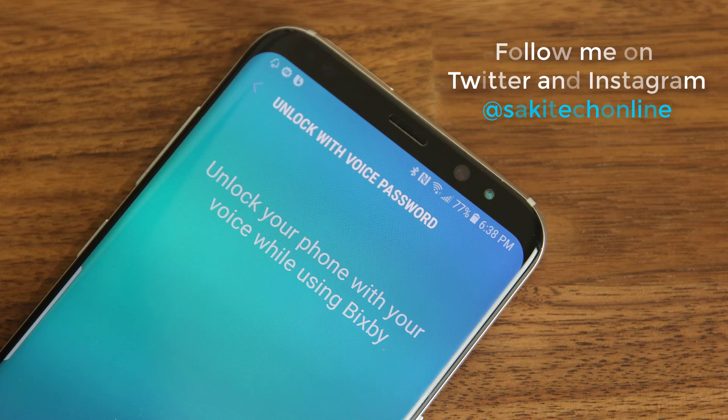Hey there, Socky here from Socky Tech and in today's video, I would like to show you how to use Bixby to unlock your Samsung Galaxy S8 using a custom voice password. But before we dive in, make sure to subscribe to Socky Tech and give this video a thumbs up, and make sure to follow me on Instagram and Twitter at Socky Tech Online.